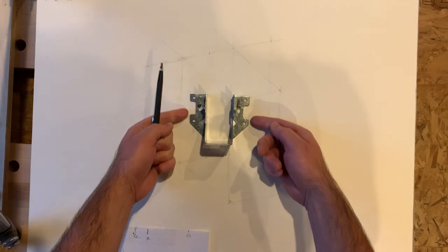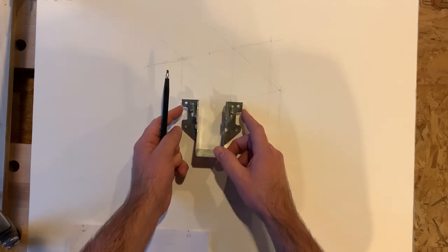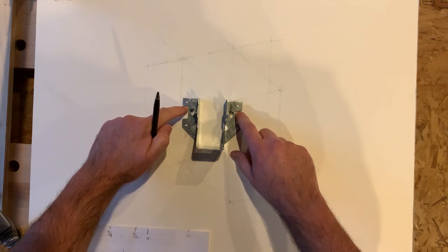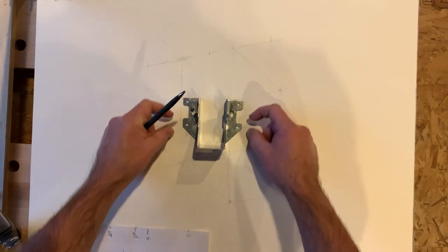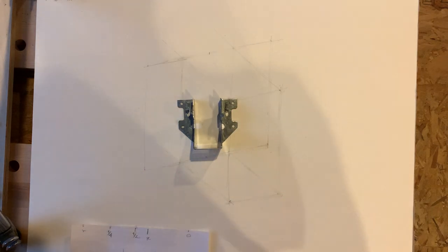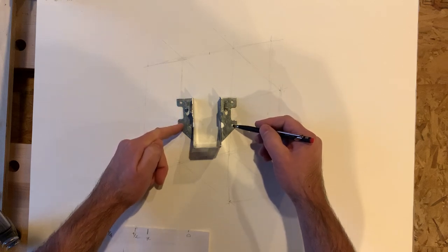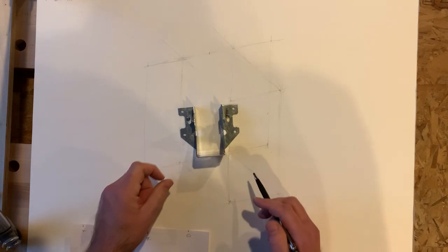We can see here, looking down upon it — interestingly, these are also not the same. If we look here, you see this is offset: this is shorter than this, this is longer. So we've got this interesting shape here. Not just these holes are aligned differently — vertically and horizontally — but this cutout is different.